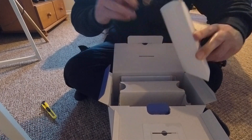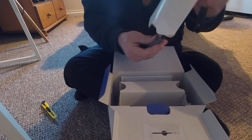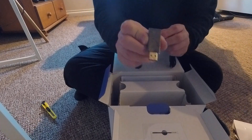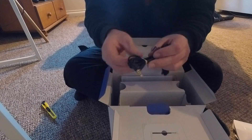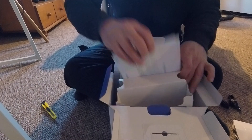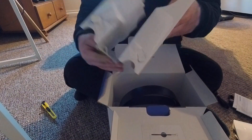There's a couple of wires in here. Nothing was at the bottom. And of course, all your instruction manuals.